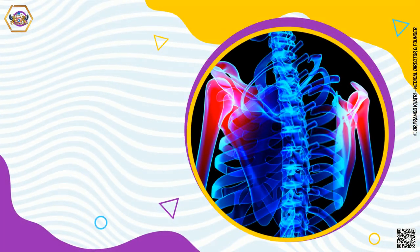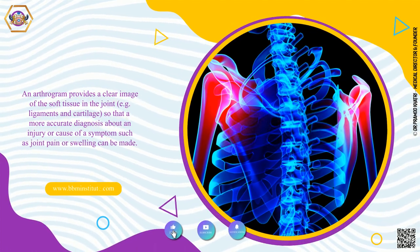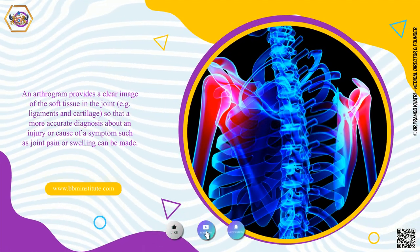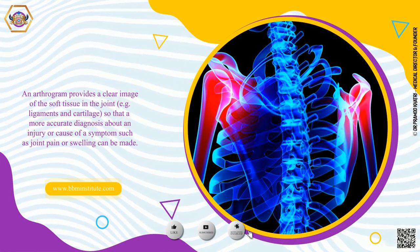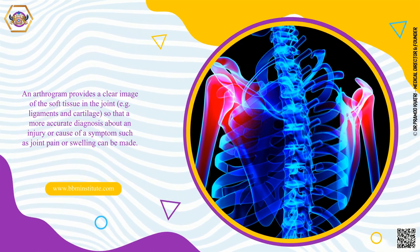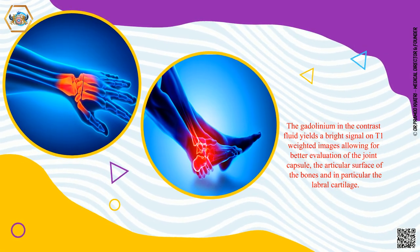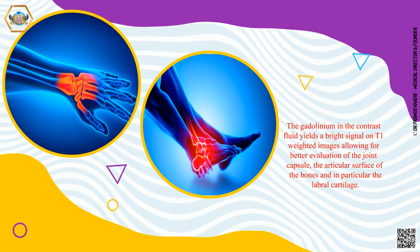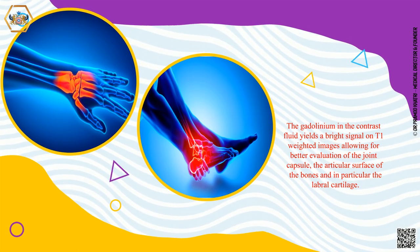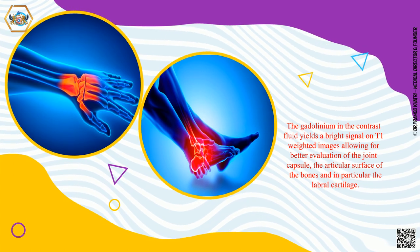An arthrogram provides a clear image of the soft tissue in the joint — for example, ligaments and cartilage — so that a more accurate diagnosis about an injury or cause of a symptom, such as joint pain or swelling, can be made. The gadolinium in the contrast fluid yields a bright signal on T1-weighted images, allowing for better evaluation of the joint capsule, the articular surface of the bones, and in particular, the labral cartilage.